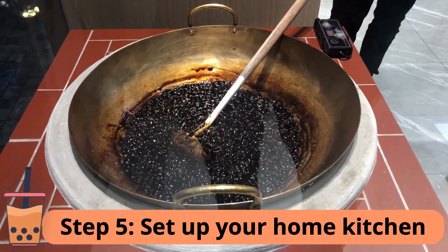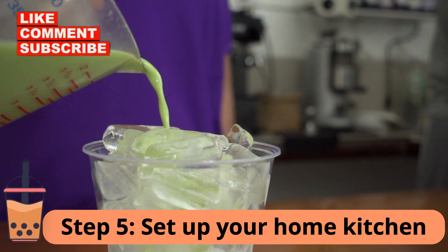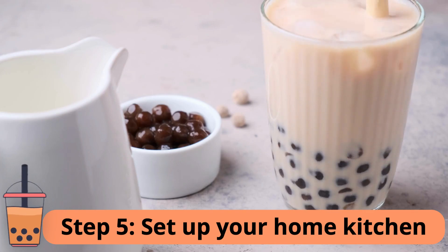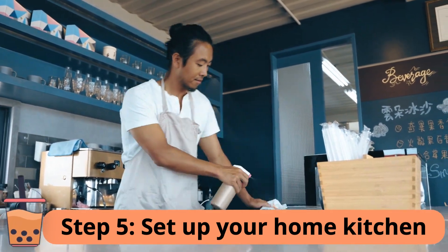Step 5: Set up your home kitchen. Since you're starting your milk tea business from home, you need to ensure your kitchen is set up for commercial use. You may need to get some certifications, such as a food handler's permit, to ensure you are following all the regulations.